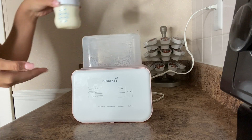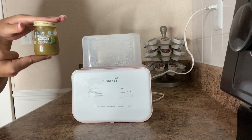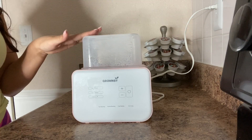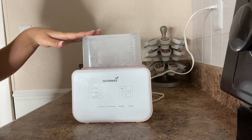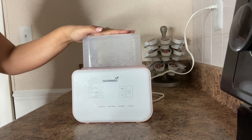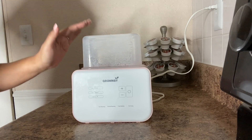I have a bottle here that I will be demonstrating for you, along with some baby food that Khaleesi just loves to have three times a day. You can even defrost breast milk in this sterilizer. The Grunzi 2019 6-in-1 will not only sterilize your baby bottles but also defrost and warm breast milk.